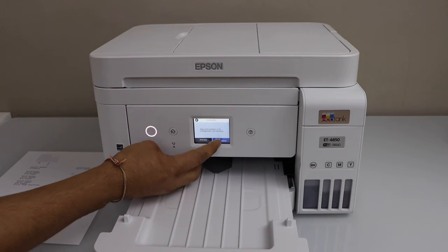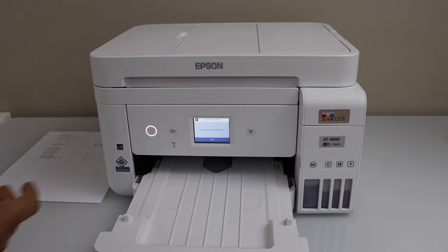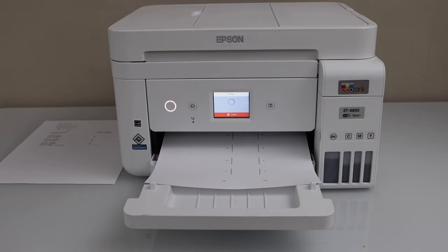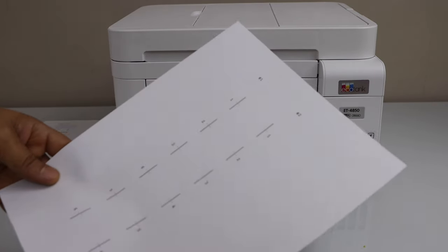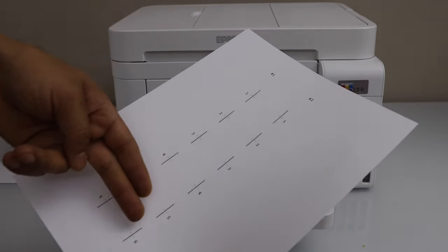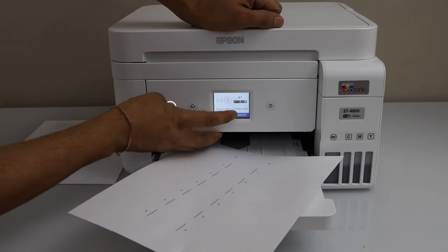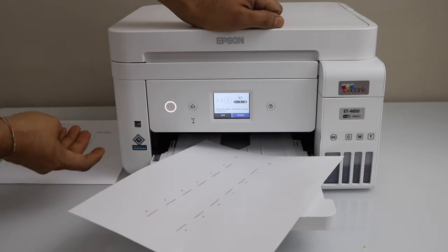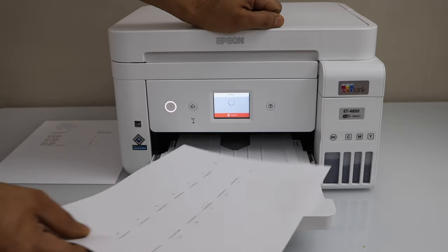Click on adjust recommended — it will print another page. Press OK and click on print. On this page you have to select the correct lines. Make sure you select hash 1 and hash 2. Enter the value — 3 is correct and 3 is correct. Click proceed and print the third page.